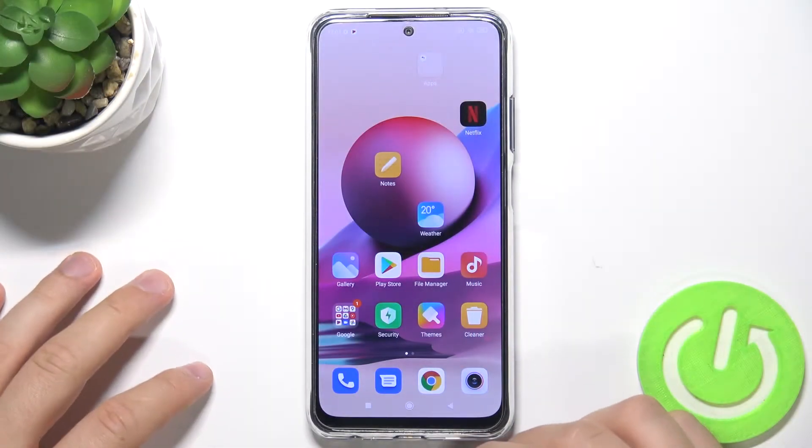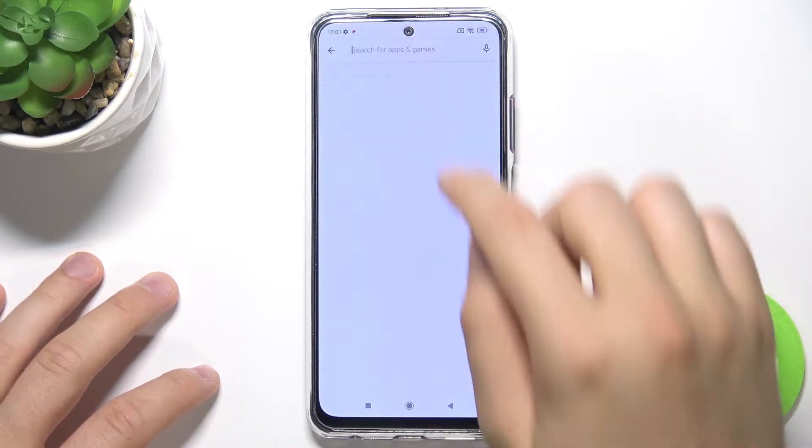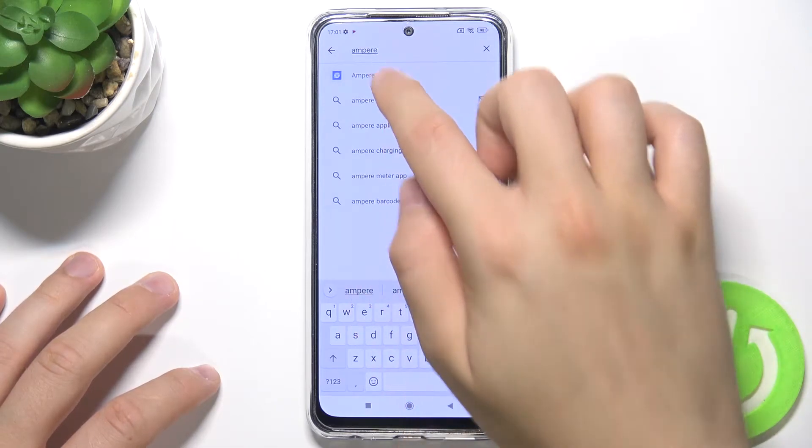Welcome. If you want to check battery temperature in your Xiaomi Redmi Note 10S, first you have to go to the Play Store and get the application Ampere.